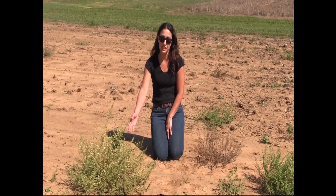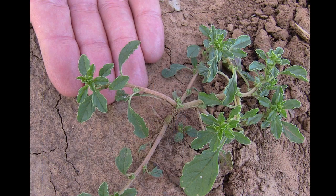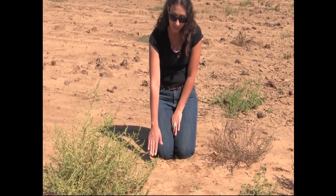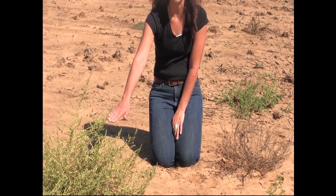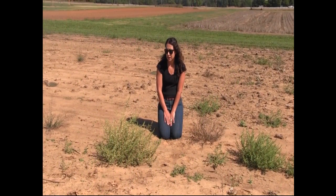When the plant is green and still fleshy, it has pretty small leaves relative to some of our other pigweeds. At the seedling stage they're going to be larger, but as the plant starts to dry down they're going to be very small — just several millimeters in length and less than a centimeter in width.